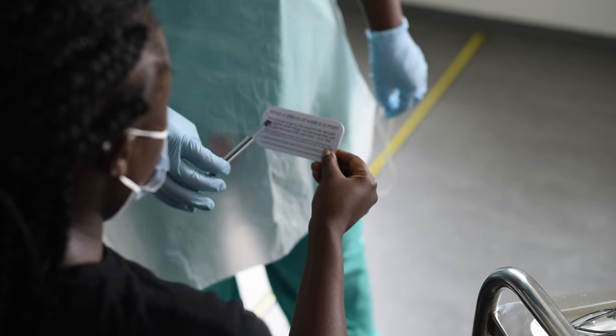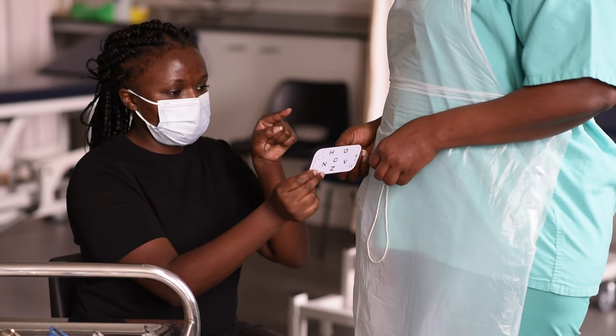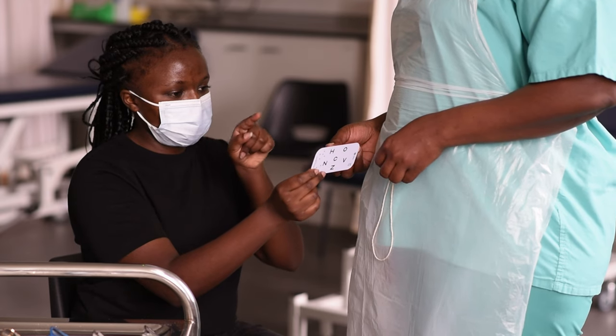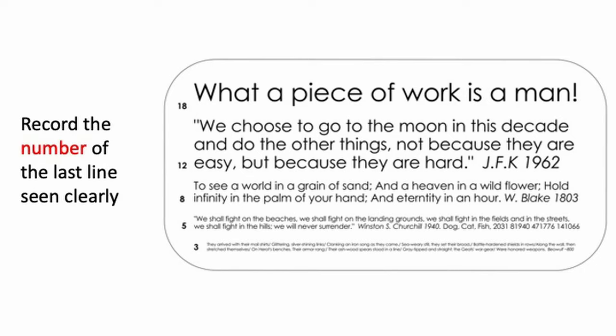If the patient cannot read well, then ask them to point to small words or certain letters such as O, name letters in the words, match letters to a matching card, or copy the shapes of letters in the air with their finger. Stop the test when the patient can no longer read accurately and comfortably. Record the number of the last line they saw clearly.